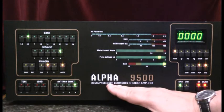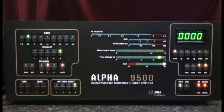The Alpha is computer-controlled, therefore it will monitor conditions for tuning, and any need to adjust the tune or load capacitors will be taken care of automatically by the stepper motors.